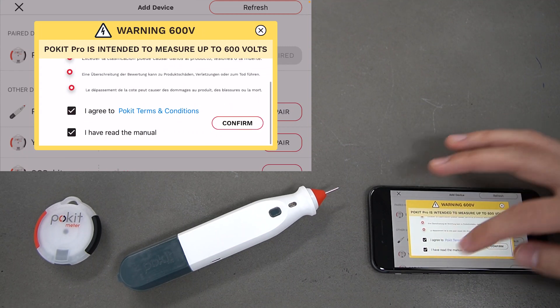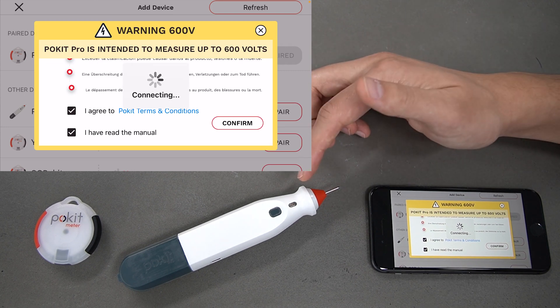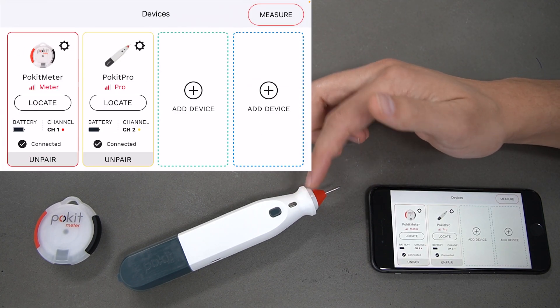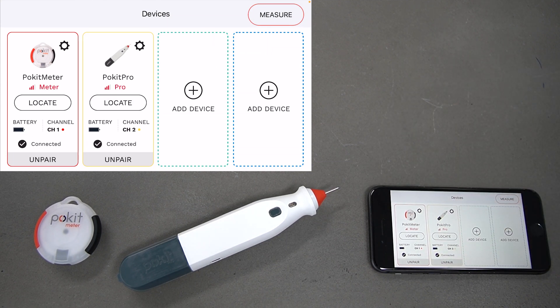You're going to get this warning screen — have a read through that, select the checkboxes and press 'Confirm'. You can see the Pocket Pro is now flashing with a yellow light on the top, which is going to match the color of the channel. And that's how to connect your devices to the Pocket app.